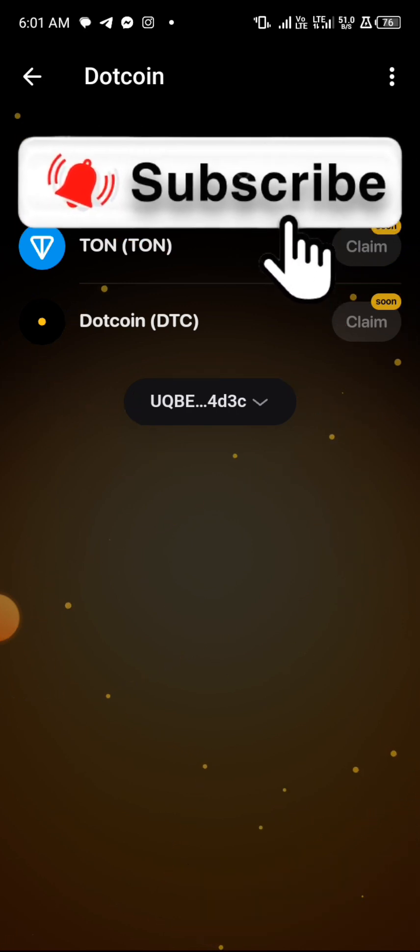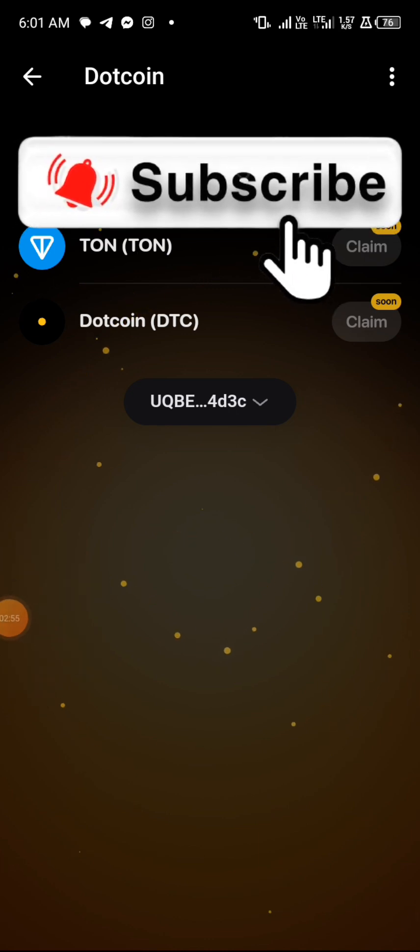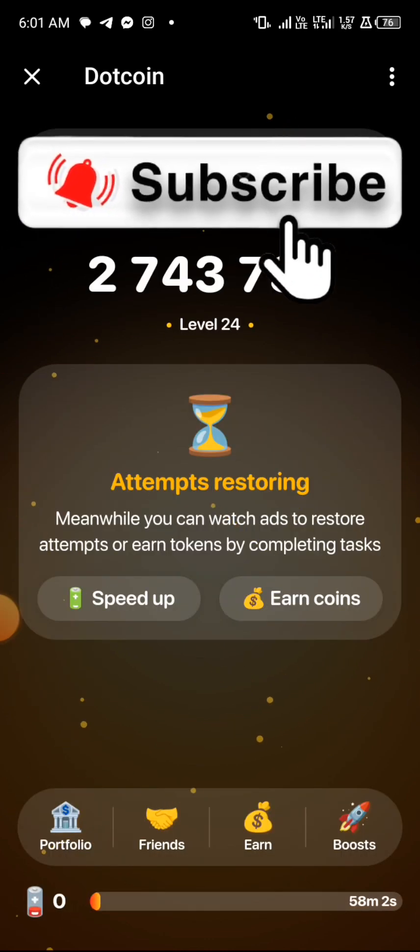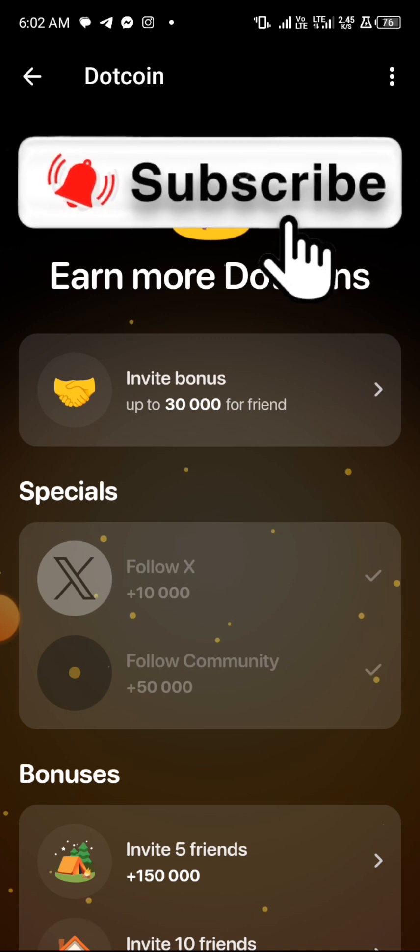If you have not registered your account, just use the link in the description to register a dot coin account. It's a tapping game — I've tapped about 2.7 million coins. Every day you can come and tap. You can also go to the 'Earn' section on the bottom and complete your tasks.